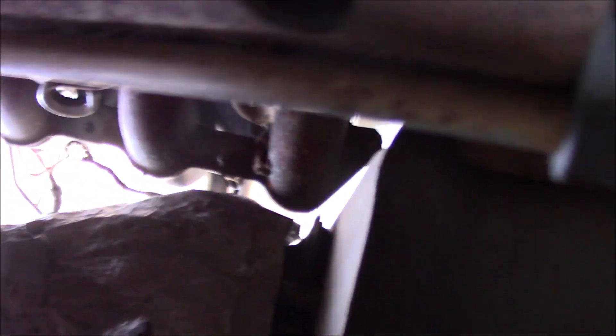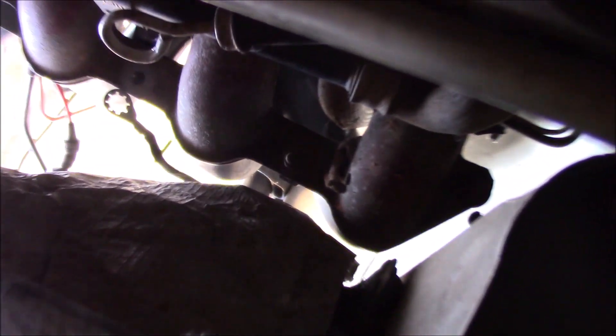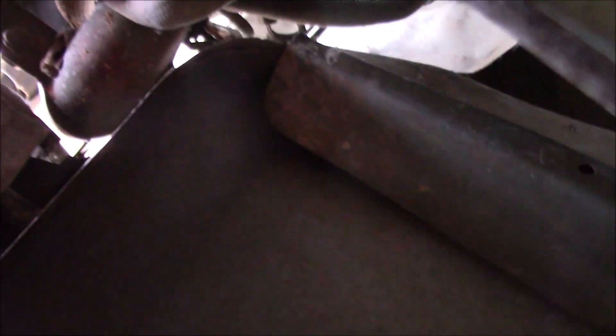Underneath the truck here, the first bolt is right there, and then the other one is right there on that very edge. We're going to be removing those two — those are the last two that hold this intake in, except for the one on the front I forgot to remove. After that, this whole upper intake should pull off.